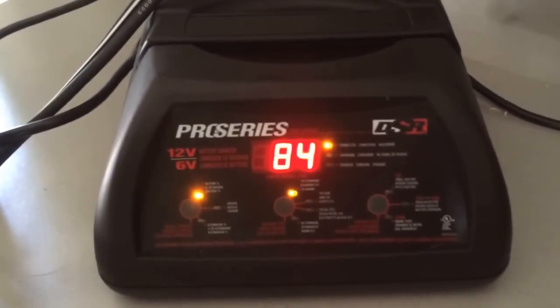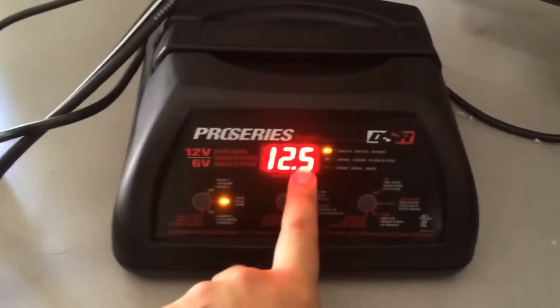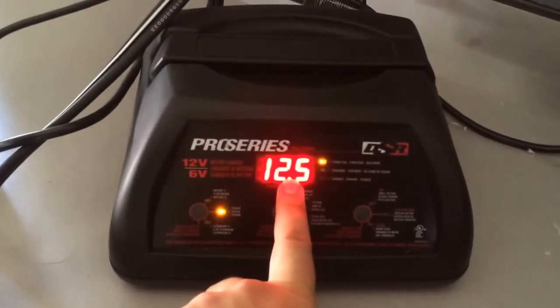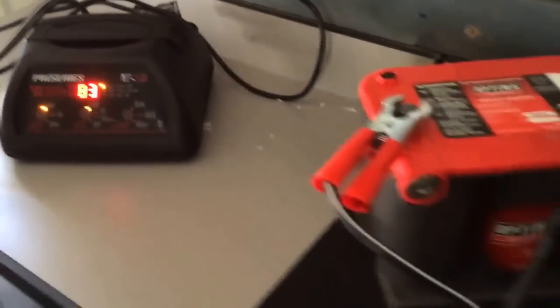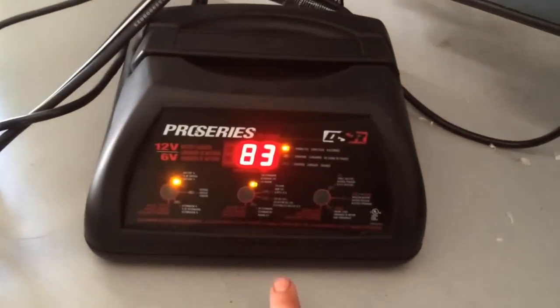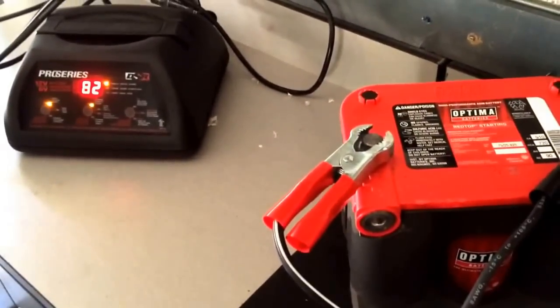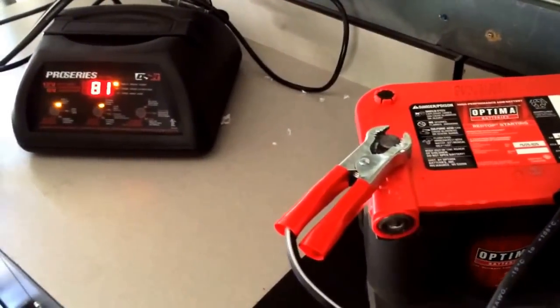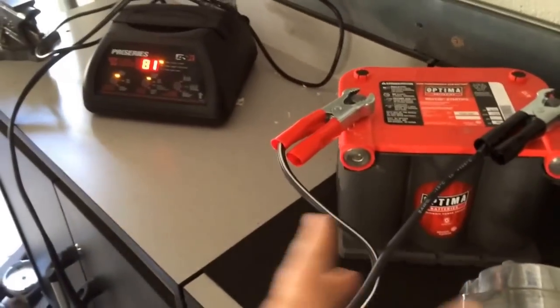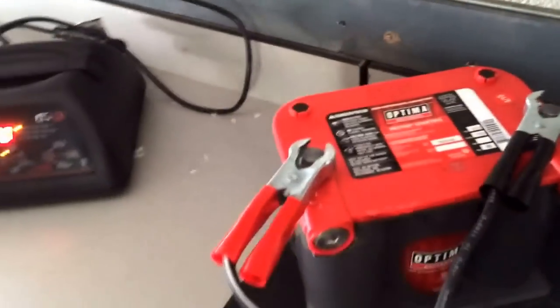We just lost another percentage point on the battery, which equates to voltage — it was at 12.9, now sitting at 12.5. Ideally you want to be around 13 volts. It keeps going down: 83%, 82%, 81% — it'll just sit there and slowly drain down to around 65%, and then it'll flatten out. That directly results in this thing not starting.